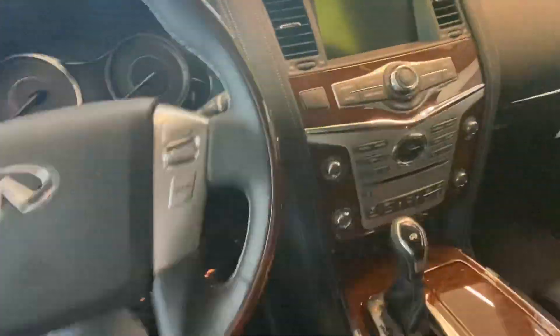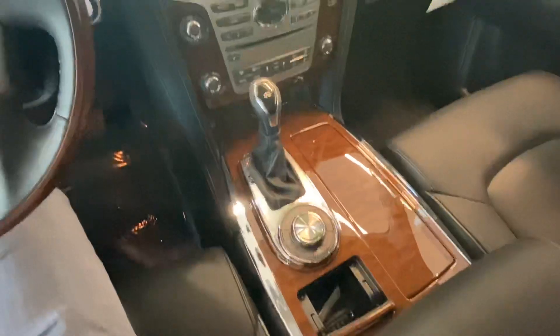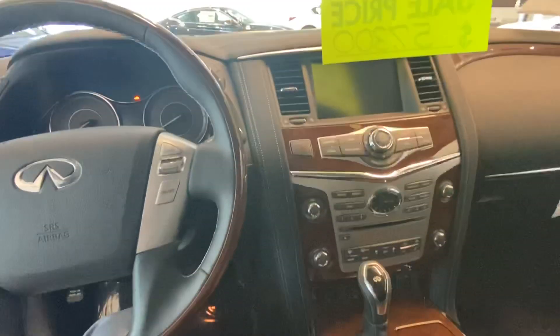Coming up to the front, this is an idea of what the inside looks like. Of course, there are several different colors and options here, to give you an idea of what everything looks like.